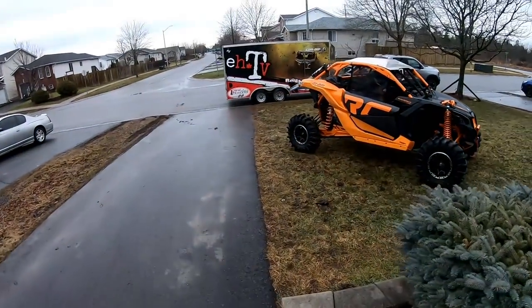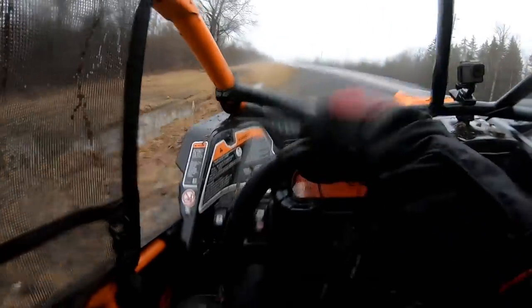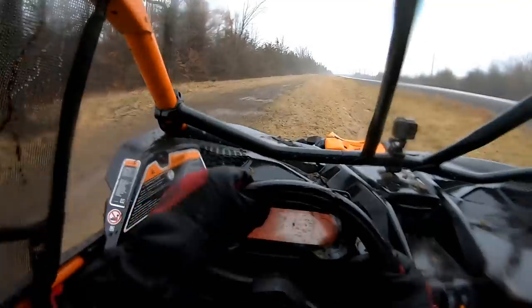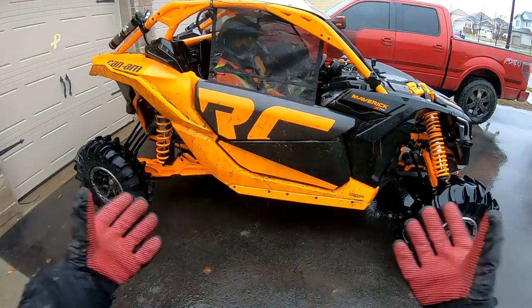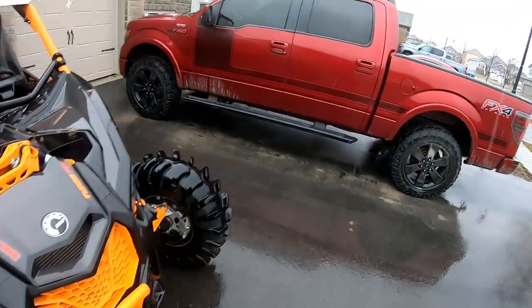Hey boys, welcome back to another episode of ATV. We're gonna take out the X3. We've got Spazzle tucked in the XRC — first rip, right on. This will be cool.